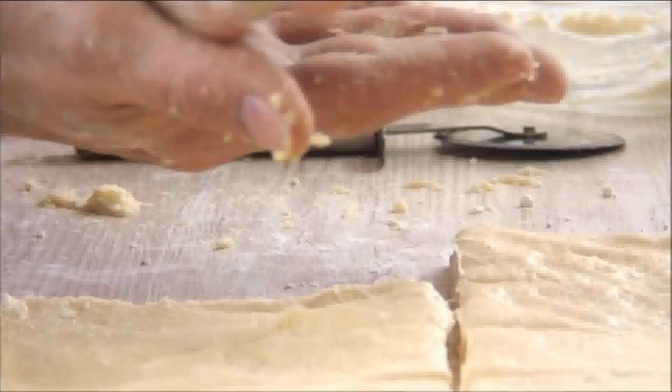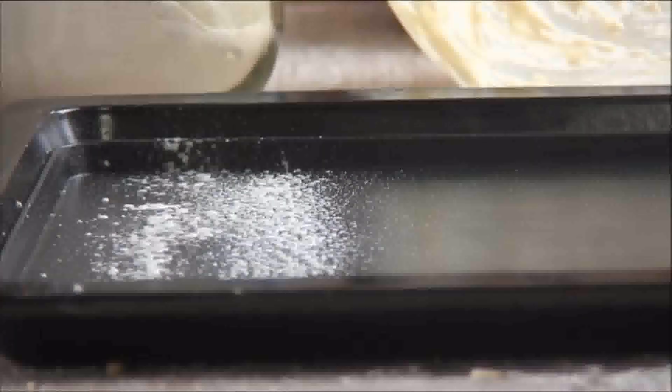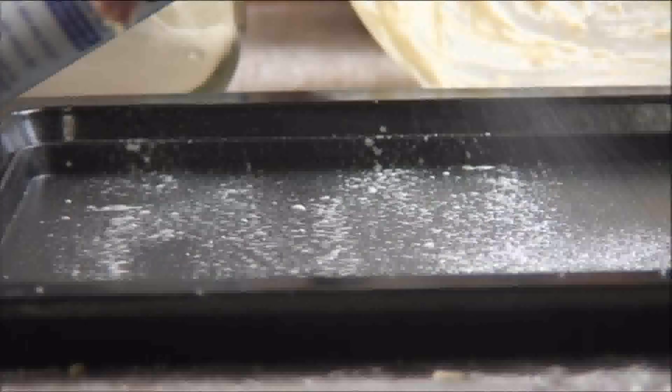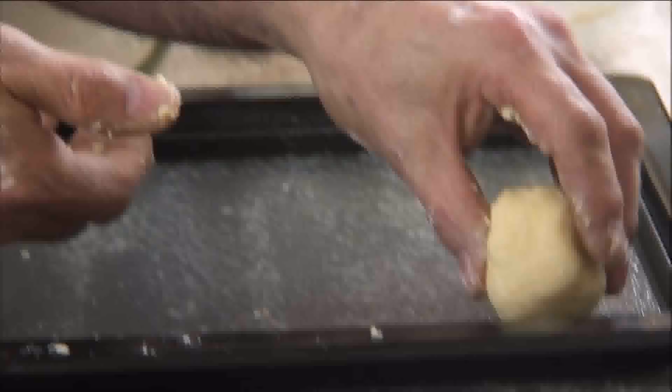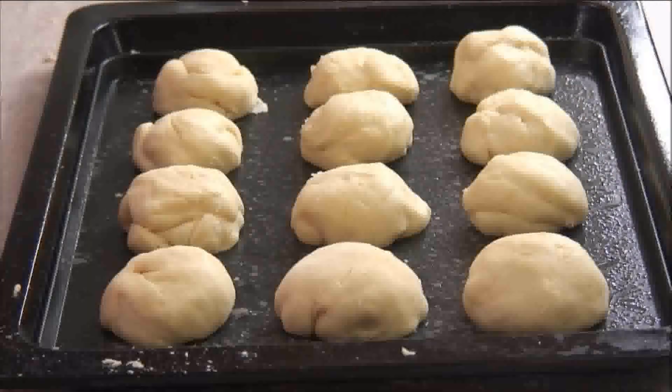Pick each piece up, place it in the palm of your hand, and roll it into a ball. Spray a baking pan with some baking spray and place each of the balls on it. I usually arrange them about three by three or four by four.